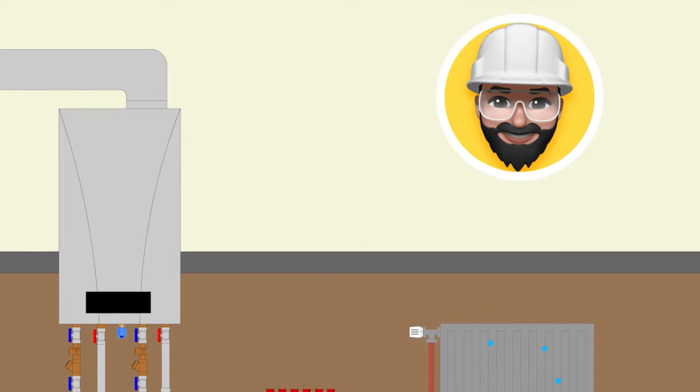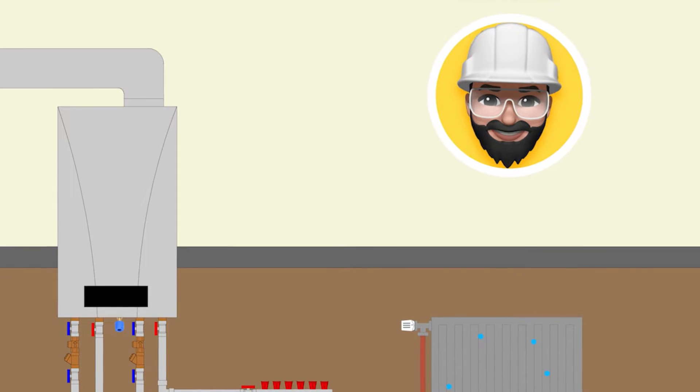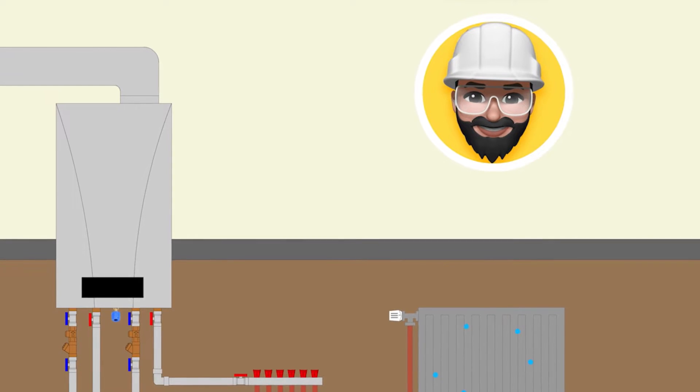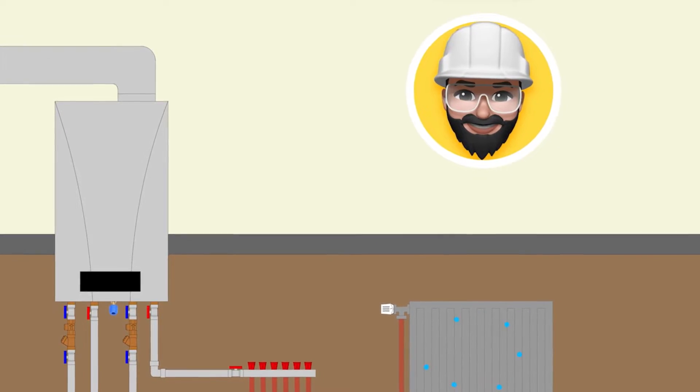Combi boiler heating systems are at the top of individual heating systems. In this first part on heating systems made with the boiler, we will learn how the system is filled, how the water follows a path in the system, and how air is removed in the closed cycle.